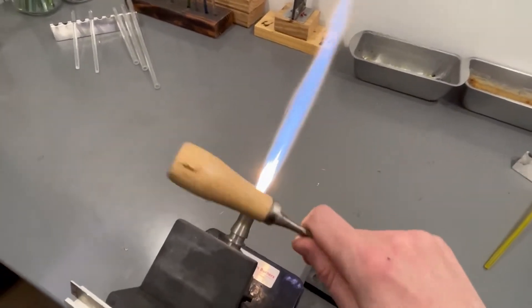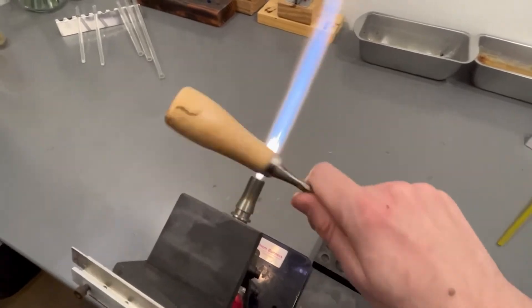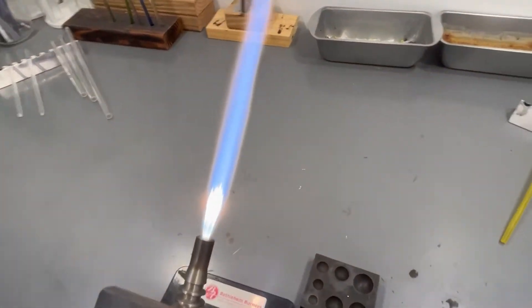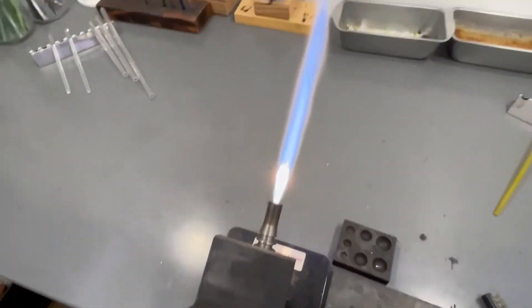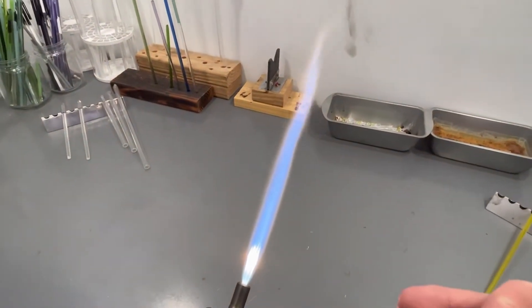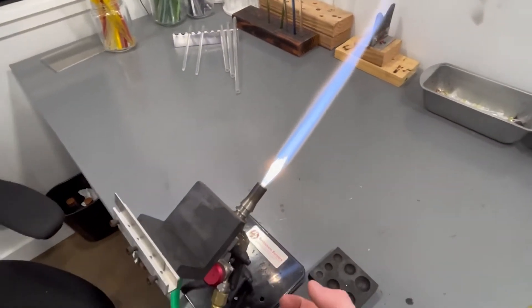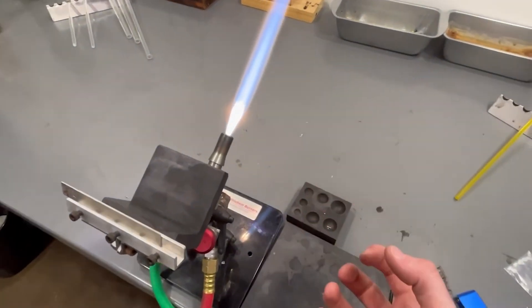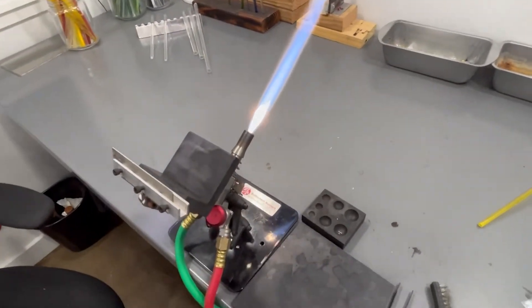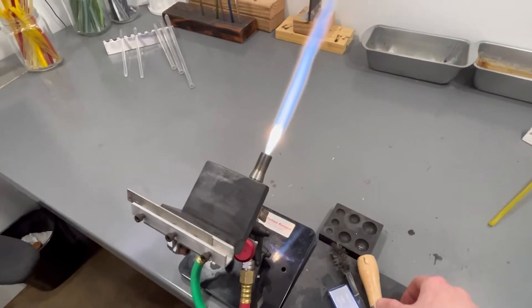It keeps the candles burning clean. It basically keeps your candles running clean, keeps the flame chemistry proper, keeps all of your torch internals clean and running how they should — efficient and chemically proper. So that about wraps up how you clean your torch and why you do it.